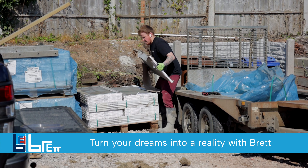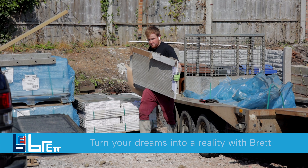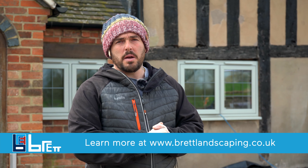We've been using this porcelain from Brett Landscapes. It's the Eden Cloudy Sky. And now we're going to do a step-by-step on how we lay our porcelain.